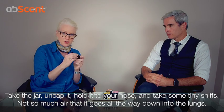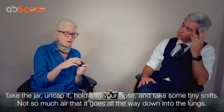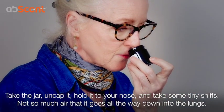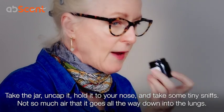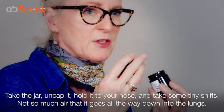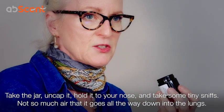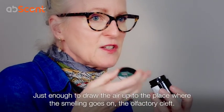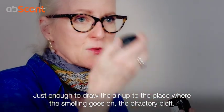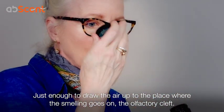And this is what you do: you take your first jar, uncap it, hold it up to your nose, and I want you to take some really tiny sniffs — not so much air that it goes right down into your lungs, but rather just enough to draw the air up into the place where the smelling goes on, which is right at the top of the olfactory cleft.